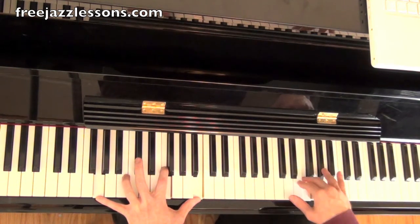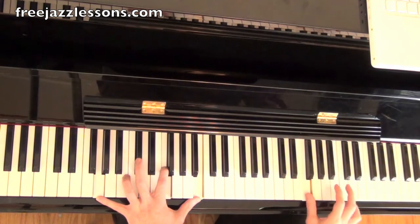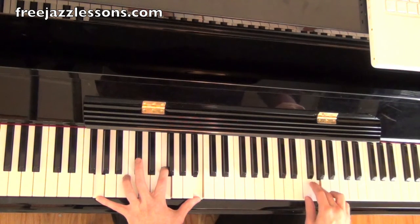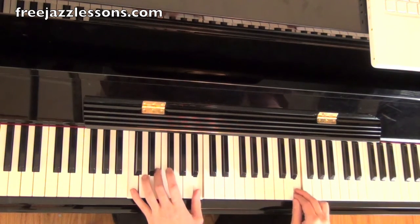Now here we have 3, 5, 7, flat 9 — the arpeggio of G7. And then we have F, which is also part of the G7. Chromatic up to G: F sharp, G. And then we have the F, which leads us perfectly to the C major 7, the 3rd.